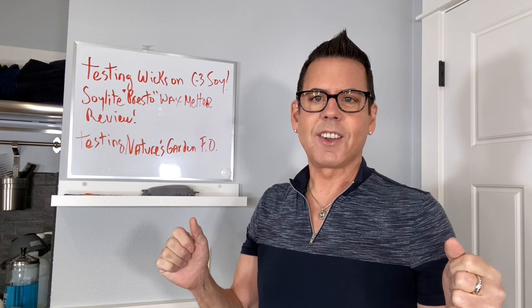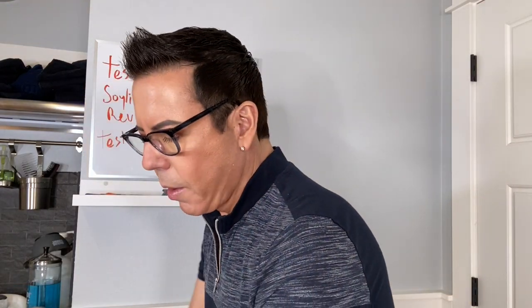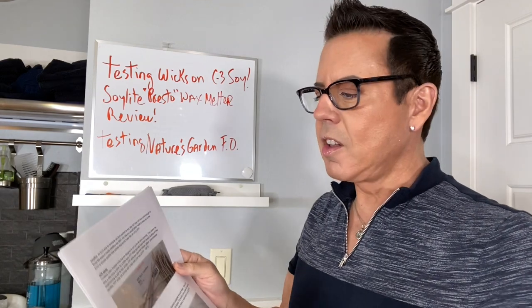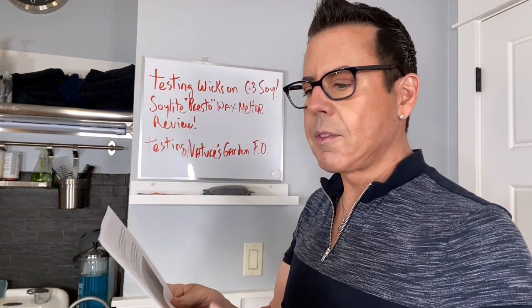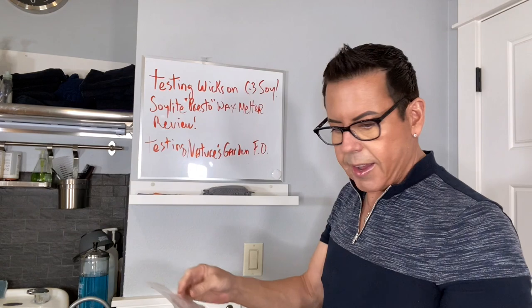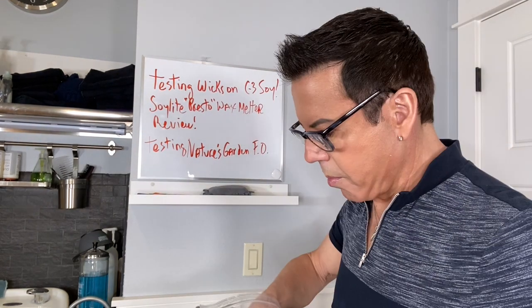Okay guys, so we're going to be testing wicks on the color candles - the beautiful color candles that I didn't put any wicks in, I did it just for this purpose. I went to Candle Science and they recommend eco4 or eco8, so that's what we're going to do. But I figured, let me make it more interesting and just pick a random wick and see how they react. I have a CD12 in here.